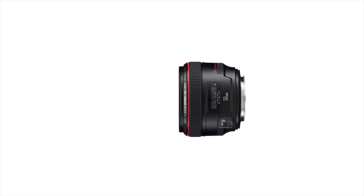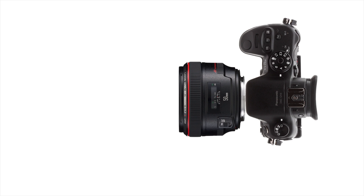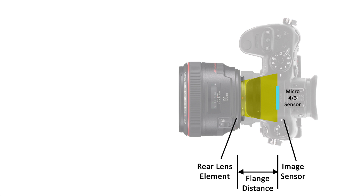Now, if we replace the full frame camera with a Micro Four Thirds camera like the GH4, we will first need an adapter to help maintain the same distance between the rear element of the lens and the image sensor, or we will not be able to achieve correct focus.